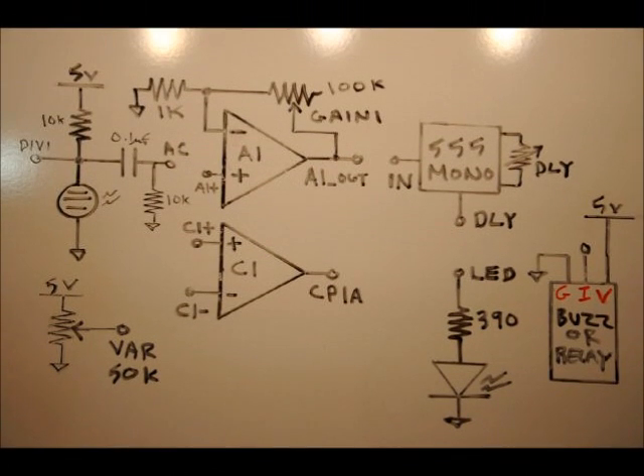Hi everybody, this is project number two for the multi-sensor electronic learning board. If you haven't checked out the Kickstarter, the link is below. Product videos that talk about each block and schematic are also linked below. This video is going to be broken down into two parts because we're going to make two circuits — two light sensors or laser tripwires — but they'll have different functions. The first circuit will be similar to our microphone circuit, and the second will use variable resistors.